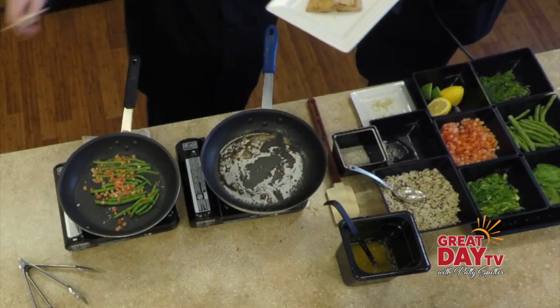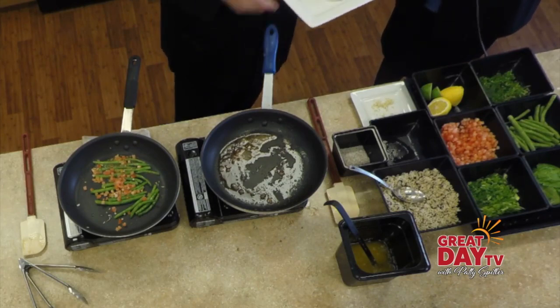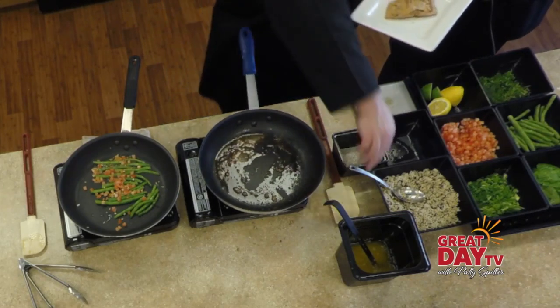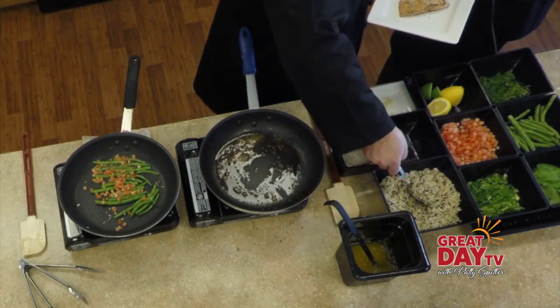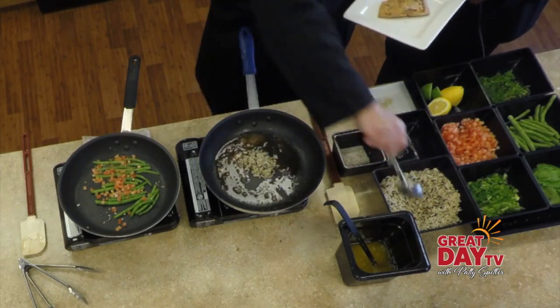What kind of seasonings are you using besides the garlic and tomato? Kosher salt and pepper. We're using fresh scallion, some dill, and some chive — all fresh herbs.